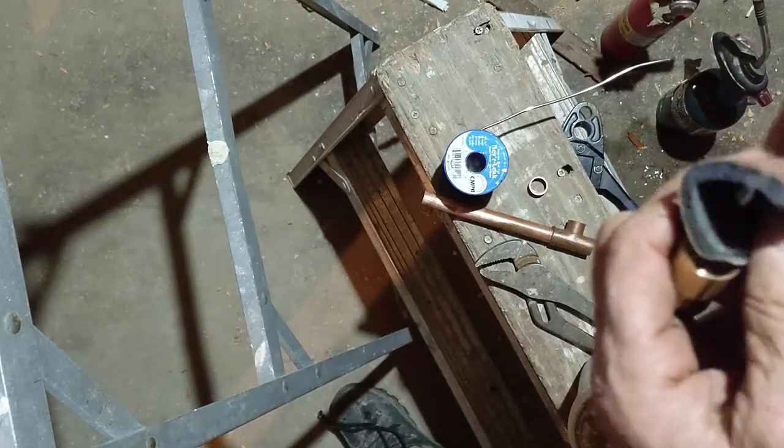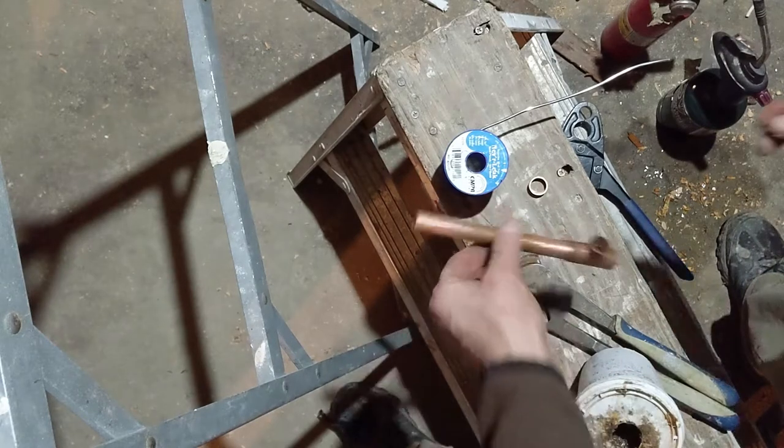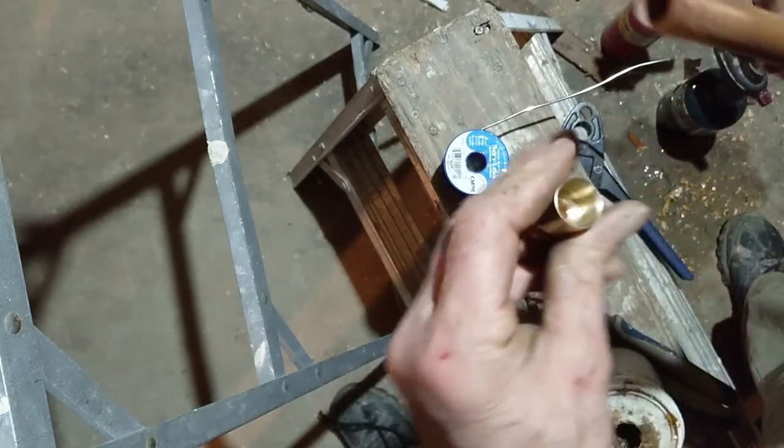I sand all the pipes — it's an important part, just gotta sand it good. Like you guys can see, I sanded an inch and a half, should be good enough.